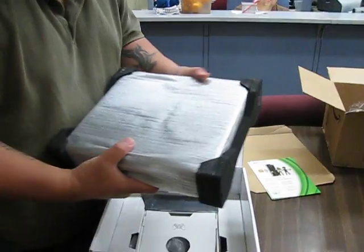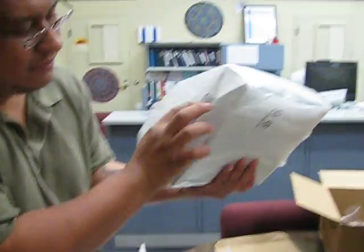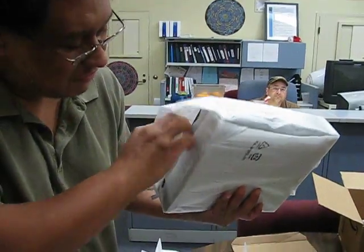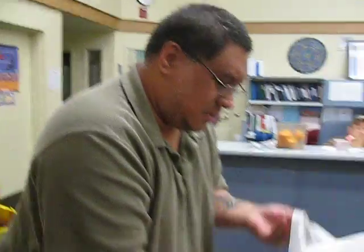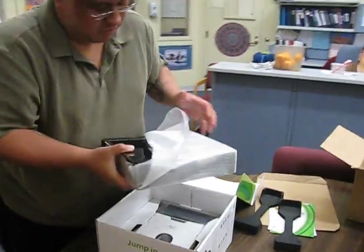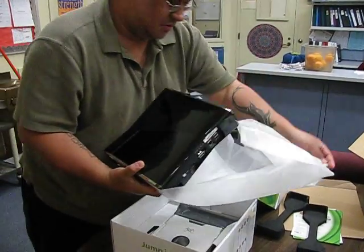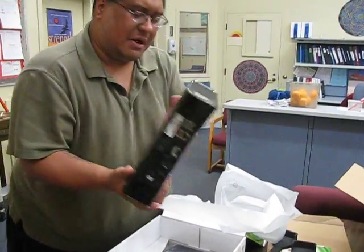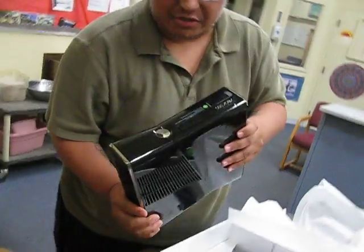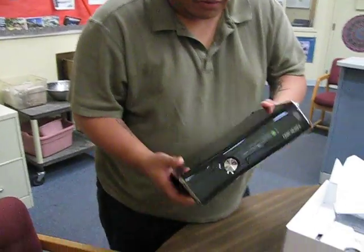Very, very slim. Very, very different from the other one. As you can see here, it's a lot lighter — I can tell you that much. It feels maybe about five pounds lighter. One thing I noticed is it has a black glossy finish, kind of like the PS3 does, versus the original 360 that had that matte finish. So it's very light.